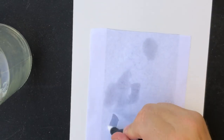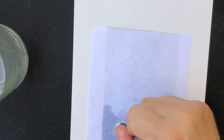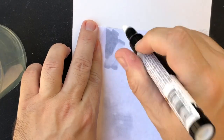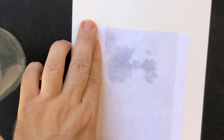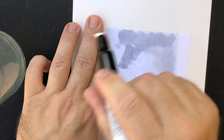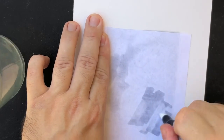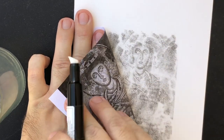When I teach these classes the most common question is whether there's a difference between an inkjet and a laser print. A copy machine Xerox laser print is created through the fusing of black dust onto the paper — we are breaking the bonds of that black dust sitting right on top of the paper by using acetone. If you are using an inkjet print, the ink is sunk into the paper and the acetone will do nothing to break that bond.